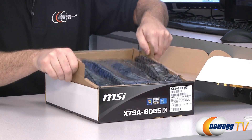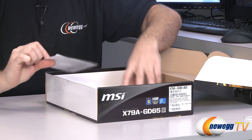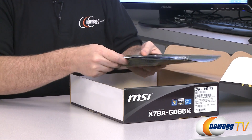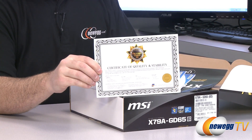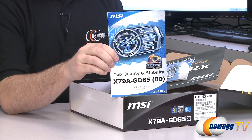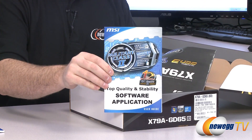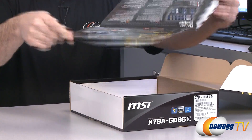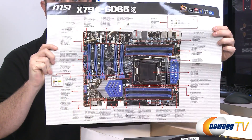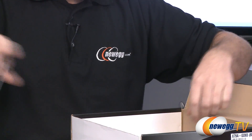Now let's go ahead with the unboxing and show everything included in the package. You get a driver and installation disc — though it's best to download the latest drivers from MSI's website. There's a certificate of quality and stability because this is a military class 3 board. You get the X79A GD65 manual, a software application manual, a full-color layout of the board, and some MSI product information.